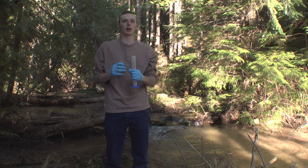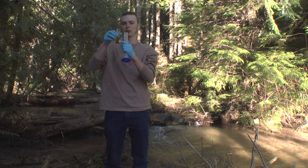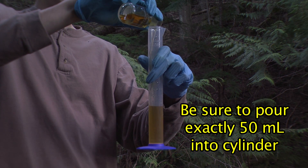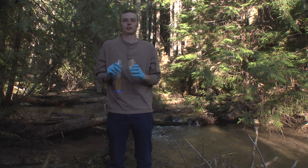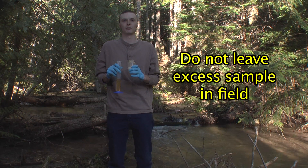Once you have added your dissolved oxygen number three pillow packet to your sample and you have a brownish hue like this, you will pour off exactly 50 milliliters into a graduated cylinder. It's important to pour off exactly 50 milliliters — if you pour off an extra 5 milliliters, this can greatly affect your sample. Your excess sample is toxic, and it's important that you take it back to the lab with you. You cannot leave it in the field.